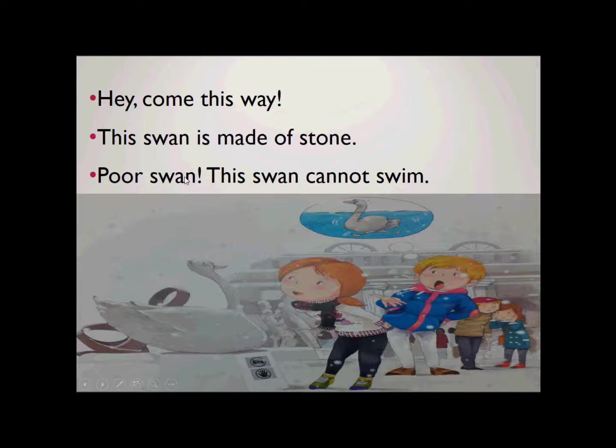Poor swan. Poor swan. This one cannot swim. This one cannot swim. Poor swan. This one cannot swim.